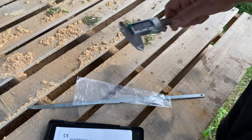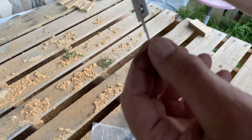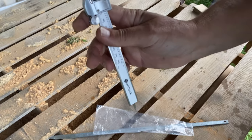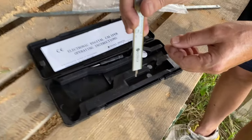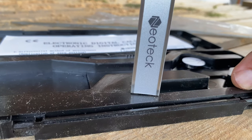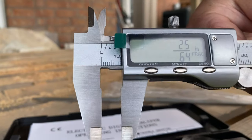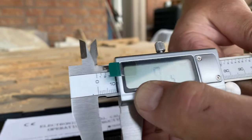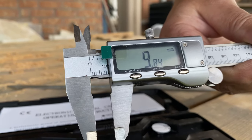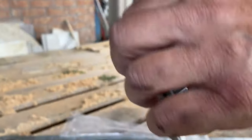Another cool feature: you can measure depth. There's a stick that extends out here. For example, to measure the depth of something, you just go like this and stop, and it shows you the depth measurement. This one reads 9.10 millimeters.